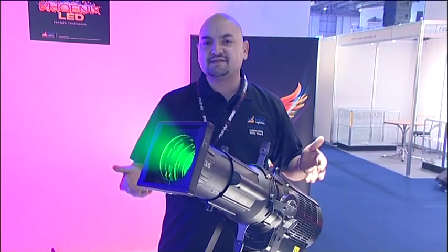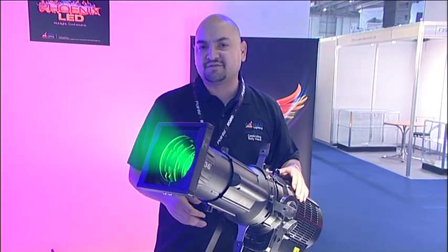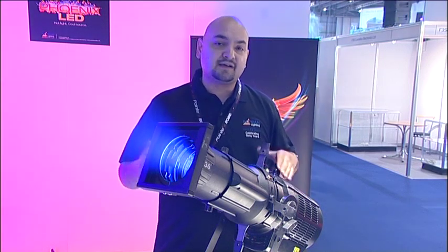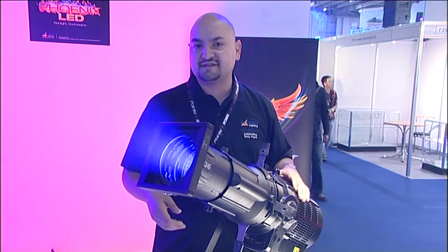In addition, we can always accommodate custom variations on the fixture, not only to the paint color, which comes standard as black, white, or silver — we can also do custom LED arrays as needed.